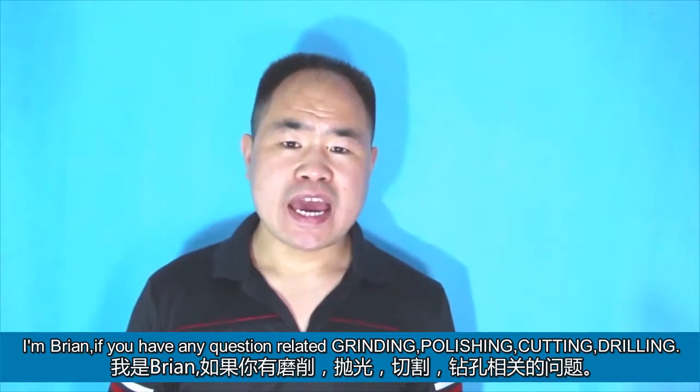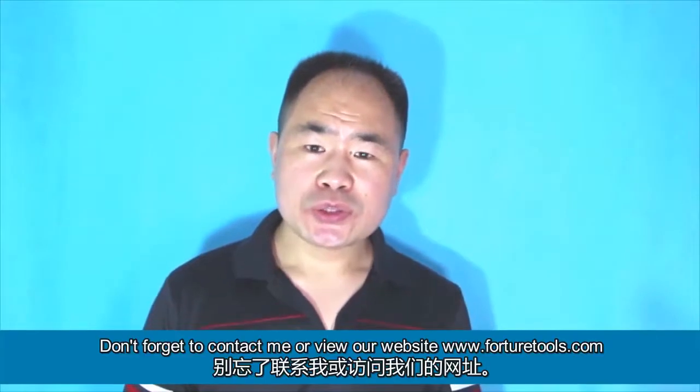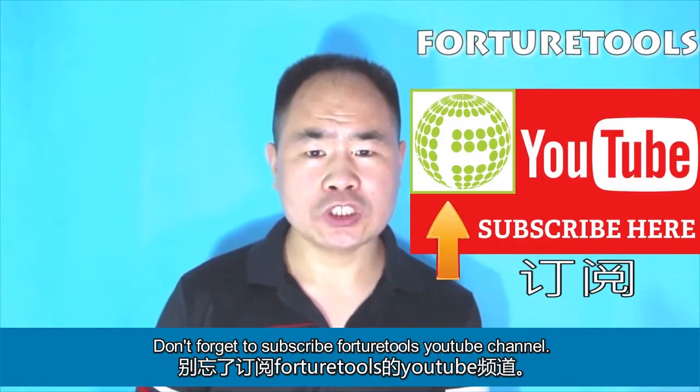I'm Brian. If you have any questions related to grinding, polishing, cutting, or drilling, don't forget to contact me or view our website forcherytools.com. To see more abrasive-related videos, don't forget to subscribe to the Forchery Tools YouTube channel.